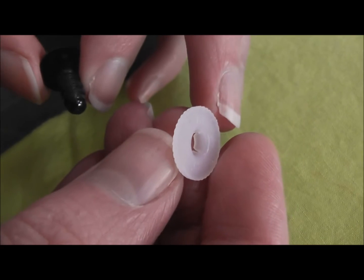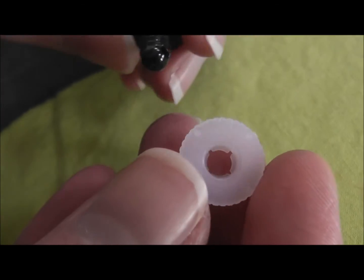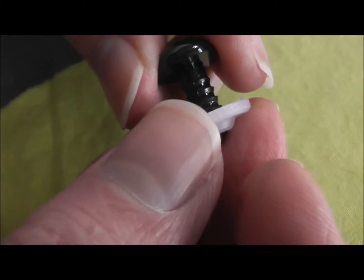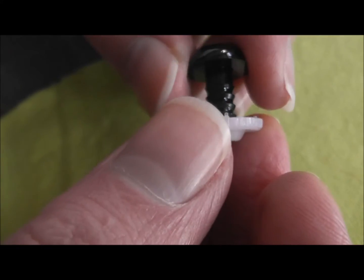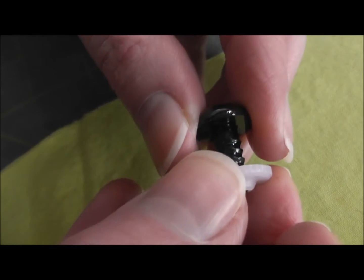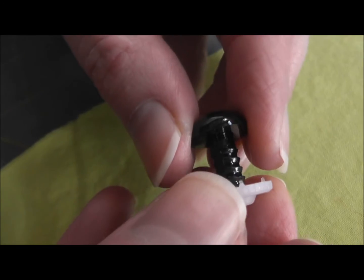They're very, very small and you just put the shank through your fabric and then push the washer on. It's very easy to do but you do have to use a little bit of muscle to get that washer on, and you have to make sure you push it all the way down to get it to lock into place.